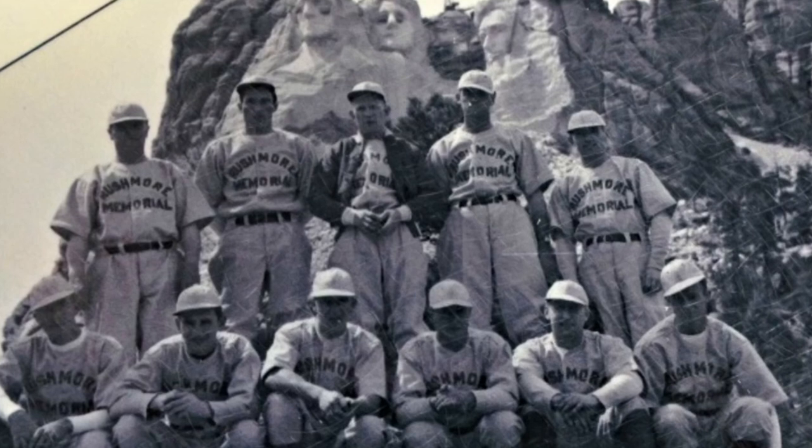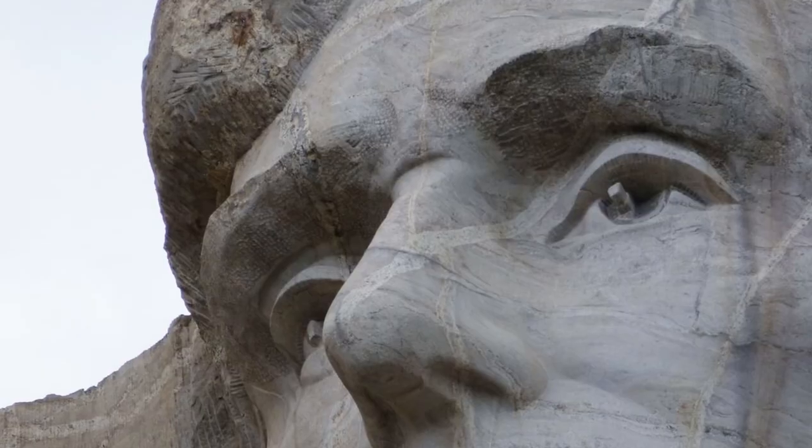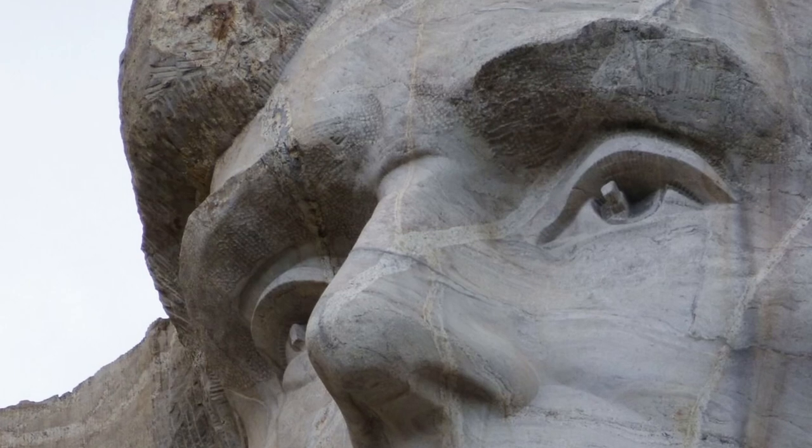Did you learn a new word today? What is a sculptor? Remember an important date — when did work on Mount Rushmore end? The crew who worked on Mount Rushmore played on a company baseball team against teams from other towns. One year, the Rushmore team represented the Black Hills in the state championships and made it to the semifinals. Visitors to Mount Rushmore have observed how real the eyes of the presidents look — this is because the eye of each sculpture has a 20-inch shaft of granite, which makes the eye seem as if it is twinkling when the sun hits the shaft.